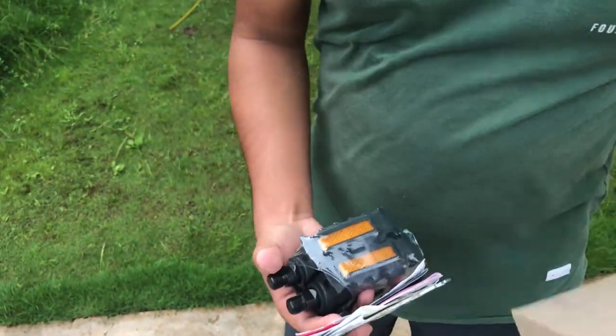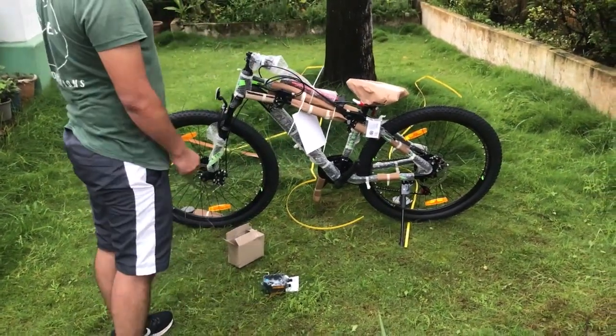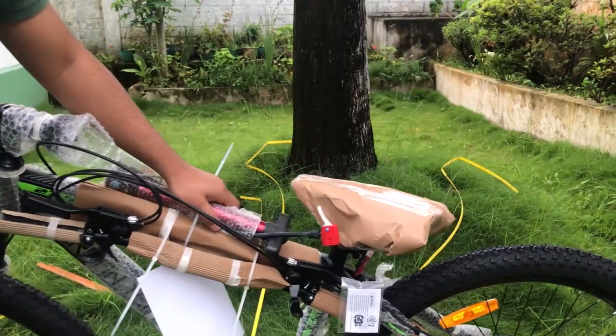These are the tools required. We also got a pump, which is great.